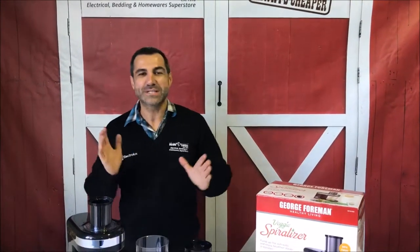Who what? That man! Stan who? Stan who? The Tin Shed Cowboy! Hi, Mark Yu from Stan Cash here talking to you about a new product that's just come out recently, which is the George Foreman Veggie Spiraliser.